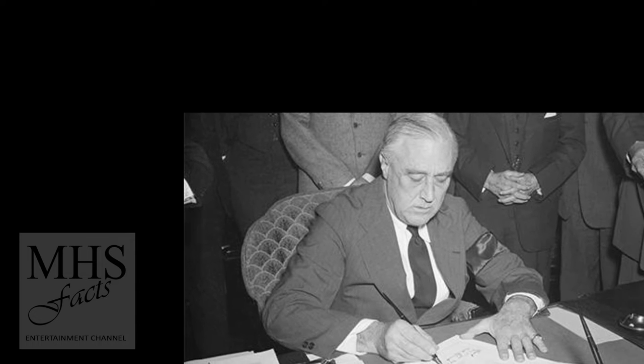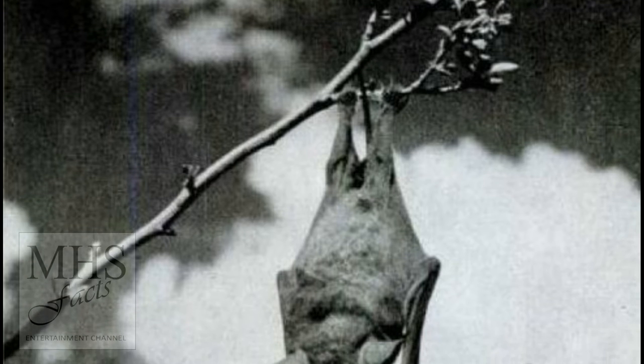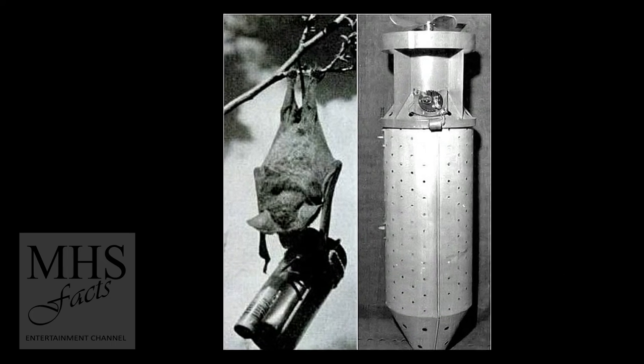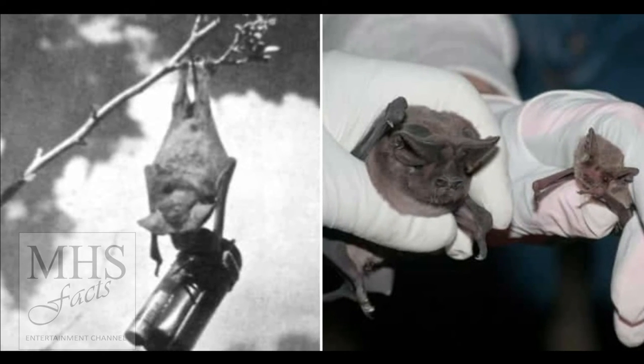The cages would be dropped by B-24 bombers from 5,000 feet. Parachutes would deploy at 1,000 feet, and the bats would be let out and spread over a large area to infest buildings. The program was renamed Project X-ray by the Marine Corps.